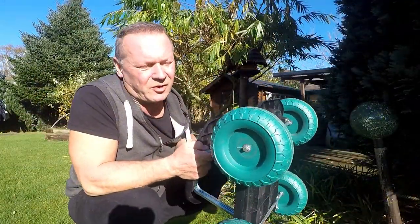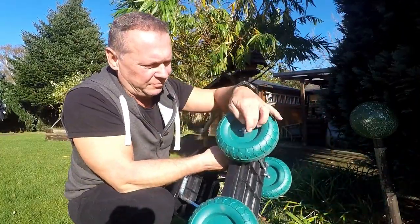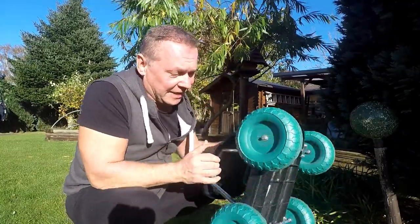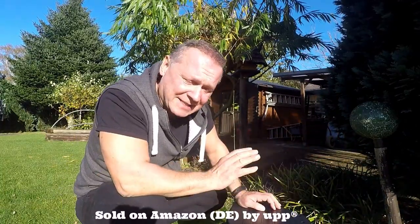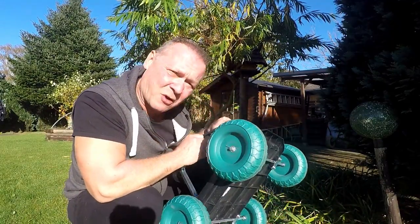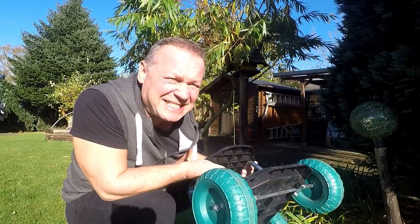When it comes, obviously you have to build it — you screw this on, pop this on, put these in — and it takes about five to ten minutes. It's not rocket science putting it together. I'm really happy with this one because it's very light, it stores anywhere, it's got big wheels so it does go over bumps, and it's fine to roll around with.